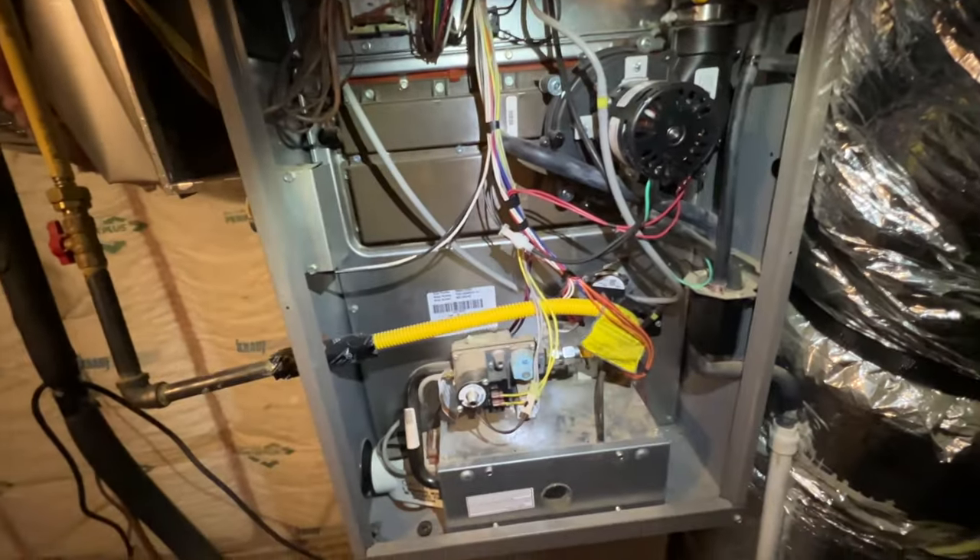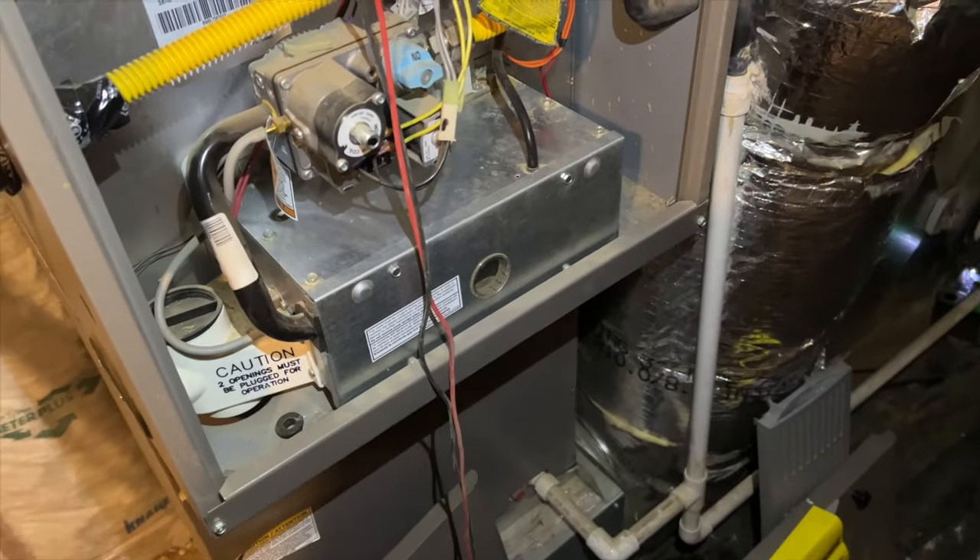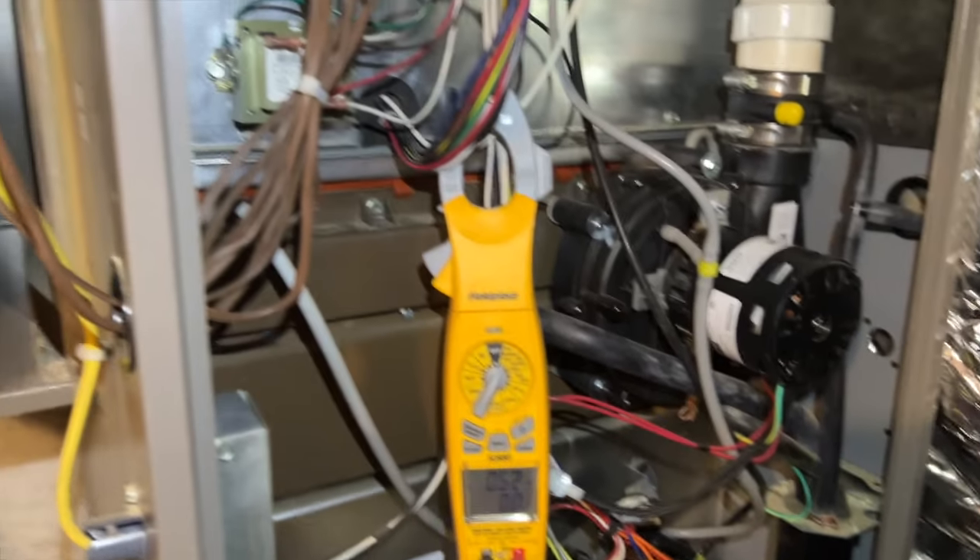We're going to turn on the breaker and see if this thing works. She's running! I've got her in low stage heating. A helicopter crept up on me so I had to turn off the camera, but the unit is back up and running and everything is working fine. It looks like it was just the module that went bad.